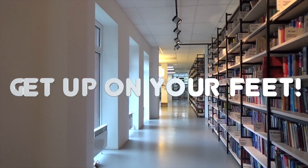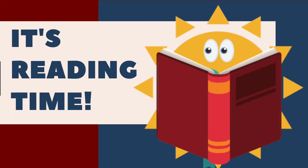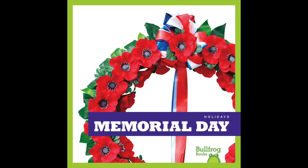Get up on your feet, it's reading time! Bullfrog Books Holidays: Memorial Day.